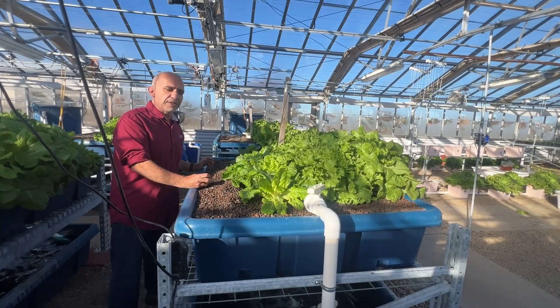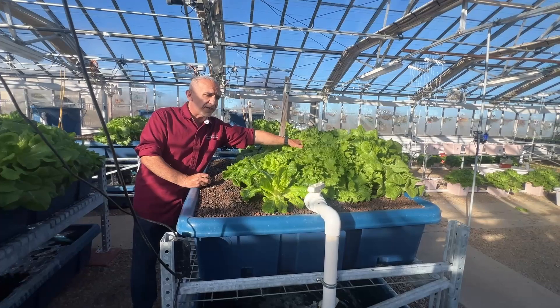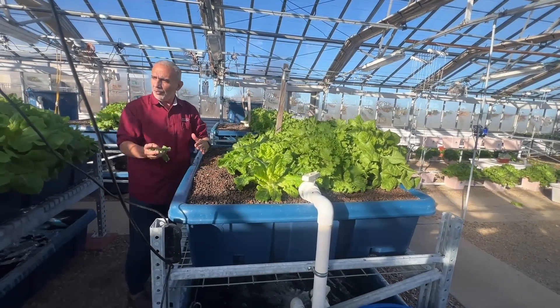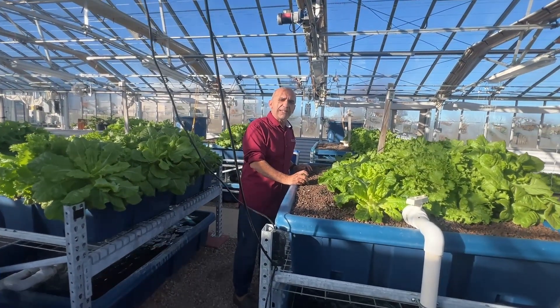I'll make another video in a couple of days, give you an update on how well they are doing. So these were originally here, they were transplanted as seedlings, and this half — all these six systems — will be transplanted today. We'll make a video in a couple of days, give you an update.